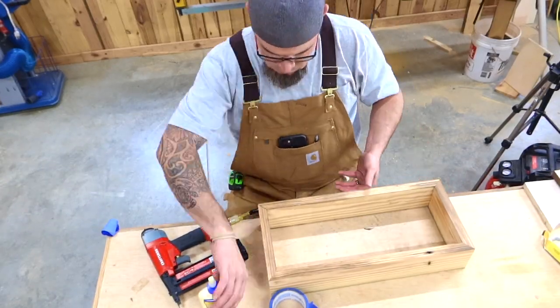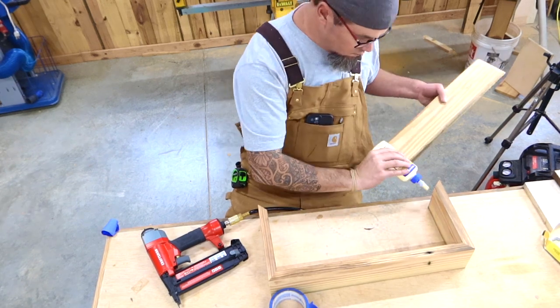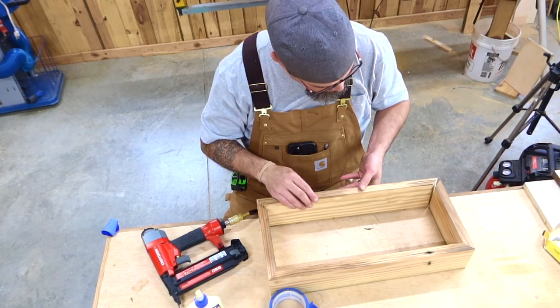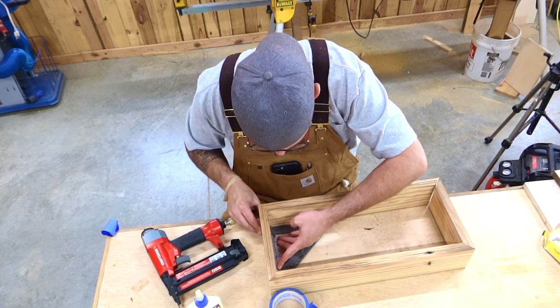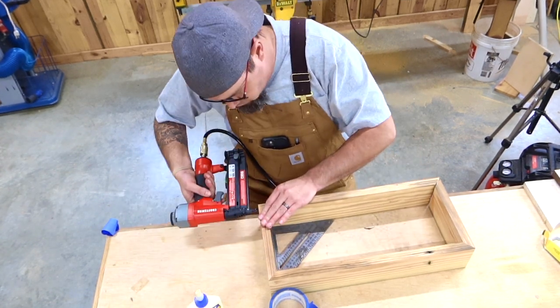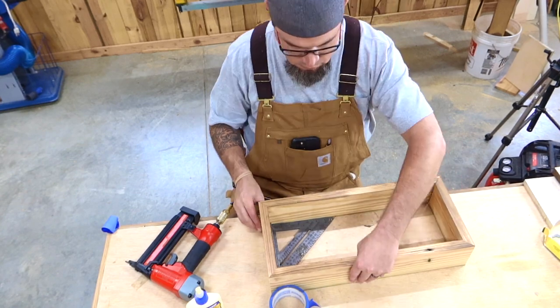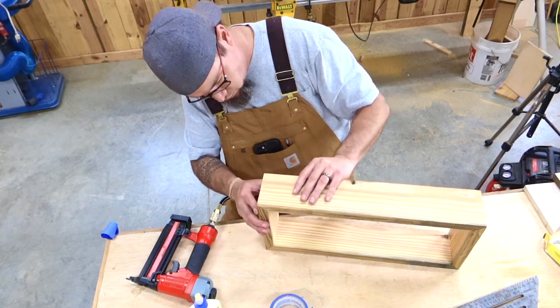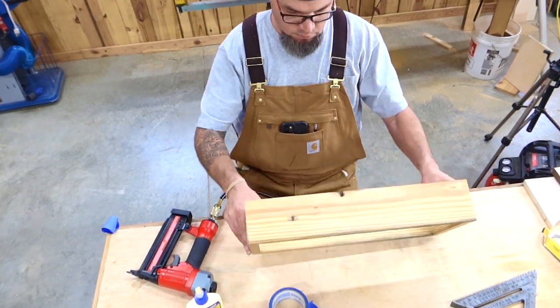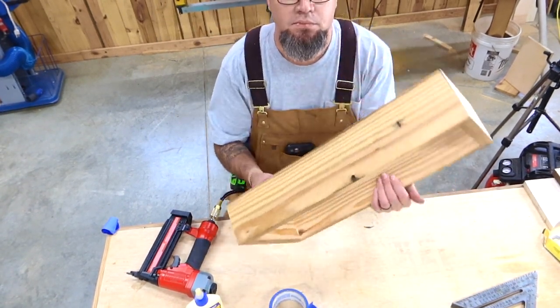When we go to put the top on, we're going to do this a little differently. Go ahead and add the glue, get it lined up the best that we can, and if you'd like you can use a square — don't necessarily have to, but a square does come in handy. I did not put the tape on this piece because I'd like to be able to move it around to get everything perfectly lined up.